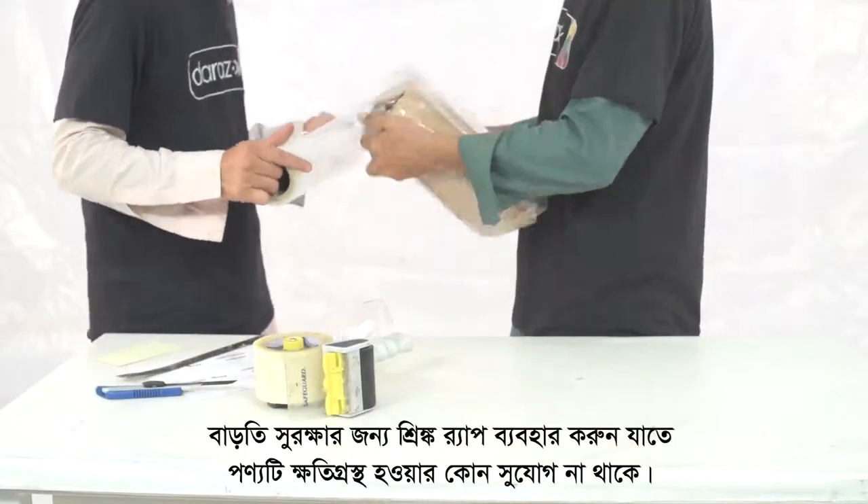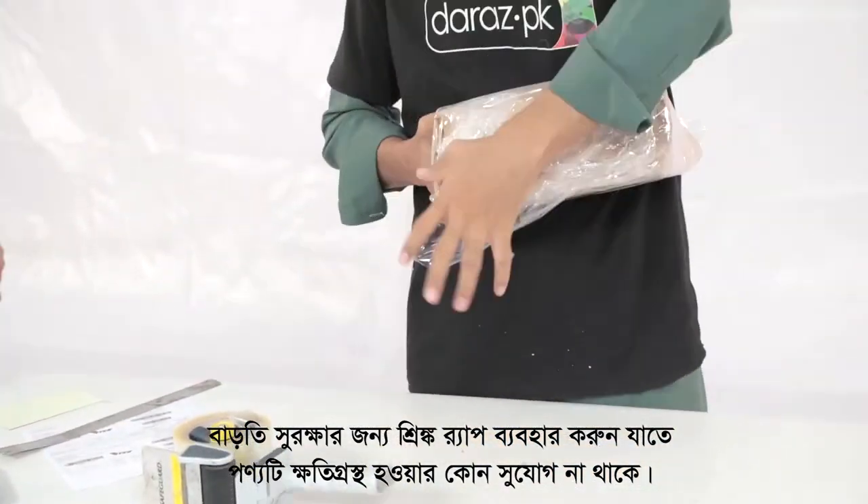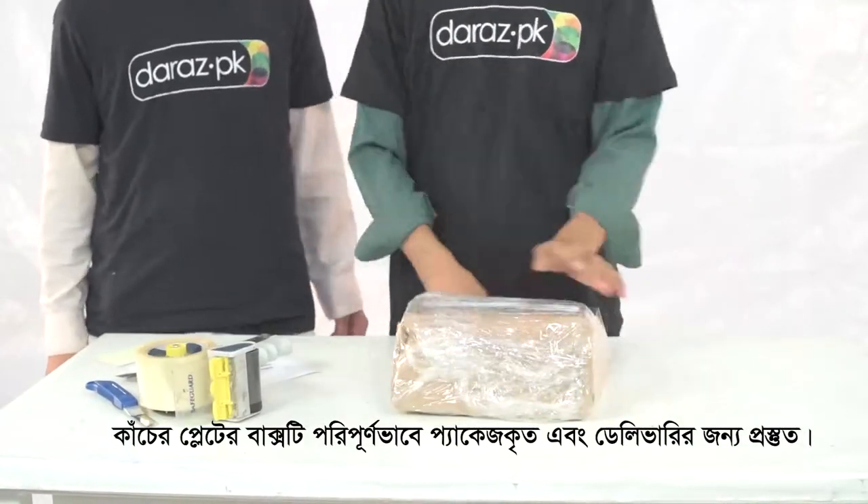Stick the shipping label on the brown sheet. Now use shrink wrap to secure the item further, leaving no chance for any kind of damage. The box of glass plates is now properly packed and ready to be shipped.